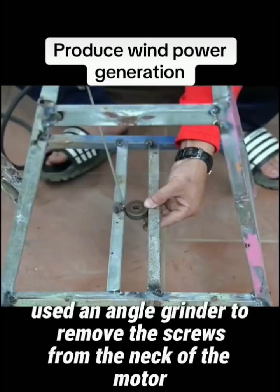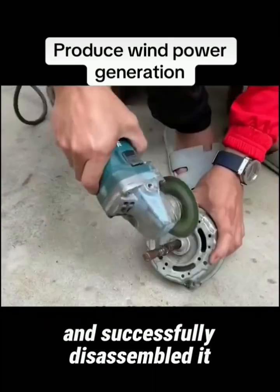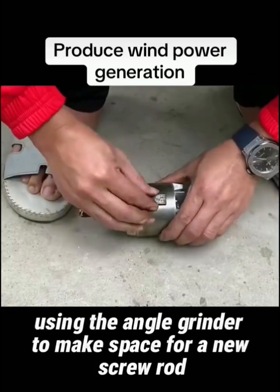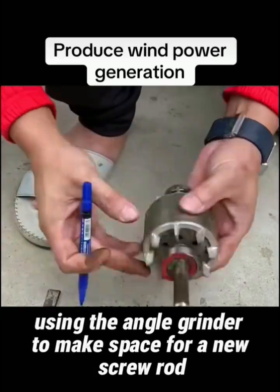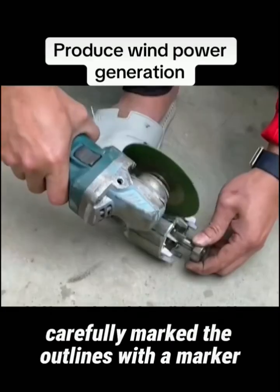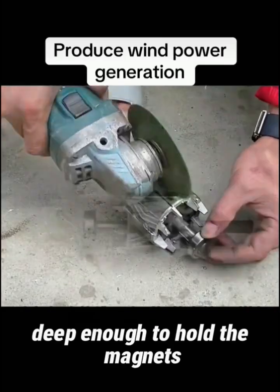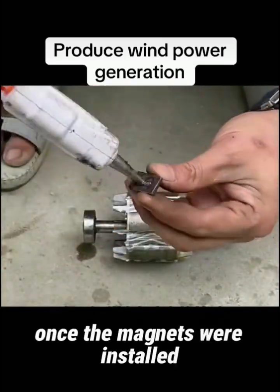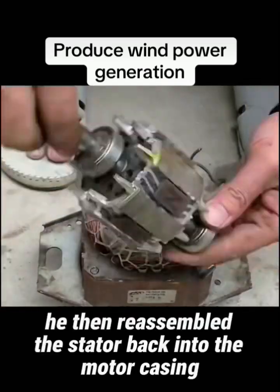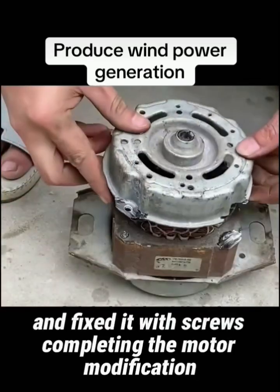Next, he used an angle grinder to remove the screws from the neck of the motor and successfully disassembled it. He cut off the excess bearing using the angle grinder to make space for a new screw rod. He placed magnets on nails, carefully marked the outlines with a marker, and ground the nails to create grooves deep enough to hold the magnets. Once the magnets were installed, he applied hot glue to secure them in place, then reassembled the stator back into the motor casing and fixed it with screws, completing the motor modification.